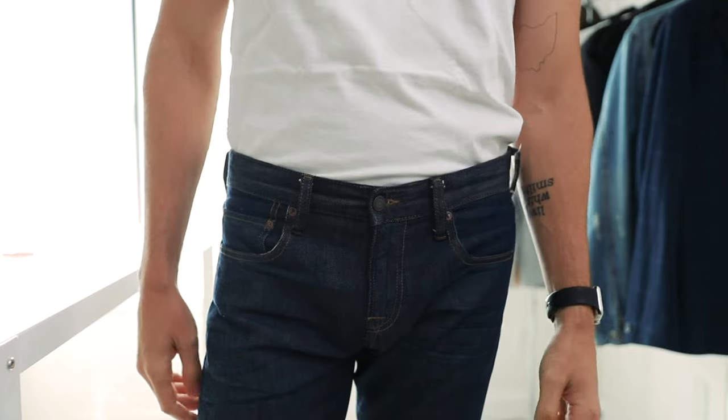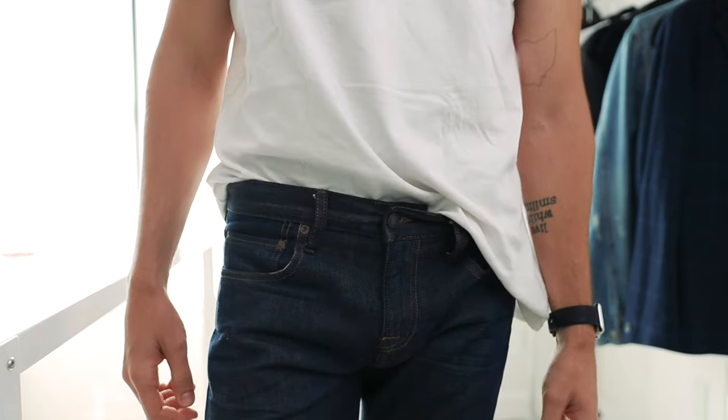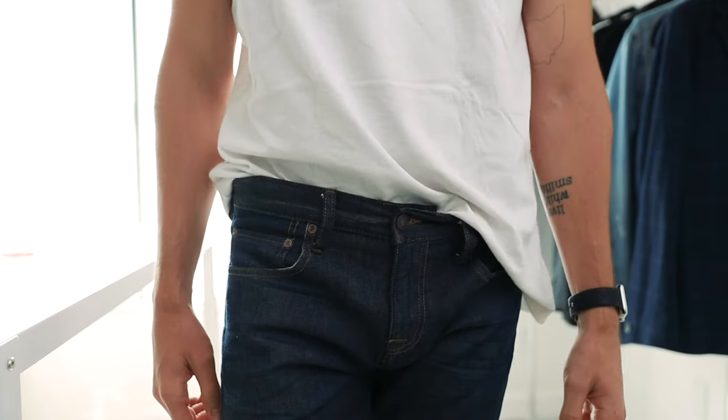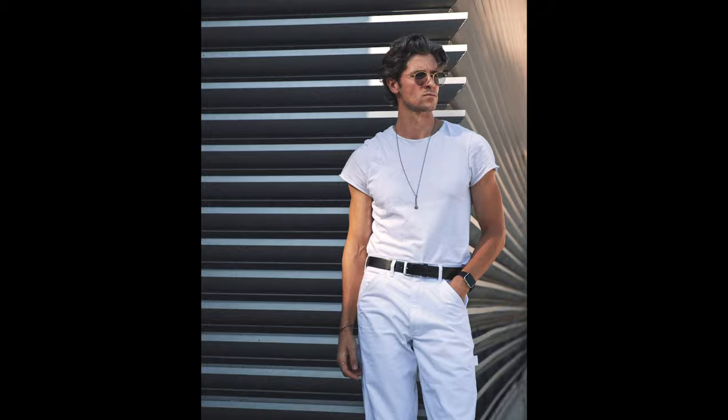There are all kinds of different ways you can tuck your shirt — I'm actually going to do an entire video on that — but three of my favorites are the full tuck, the loose tuck, and the front tuck. You can't go wrong with any of those. Anytime I'm trying to dress up my look a little bit, especially when wearing a t-shirt and trousers, which is one of my favorite go-to outfits, tucking in your shirt is an easy game changer that's always going to make your shirt look a lot better.